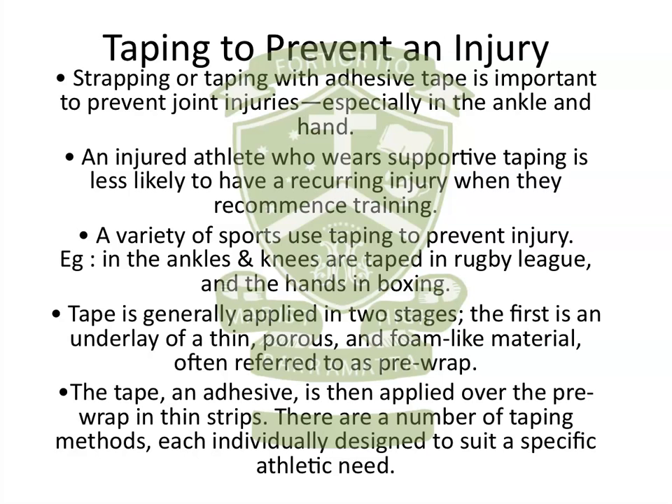If a player's got an injured shoulder, they would tape an injured shoulder, and obviously that's done in rugby league, union, AFL, and most of the body contact sports.